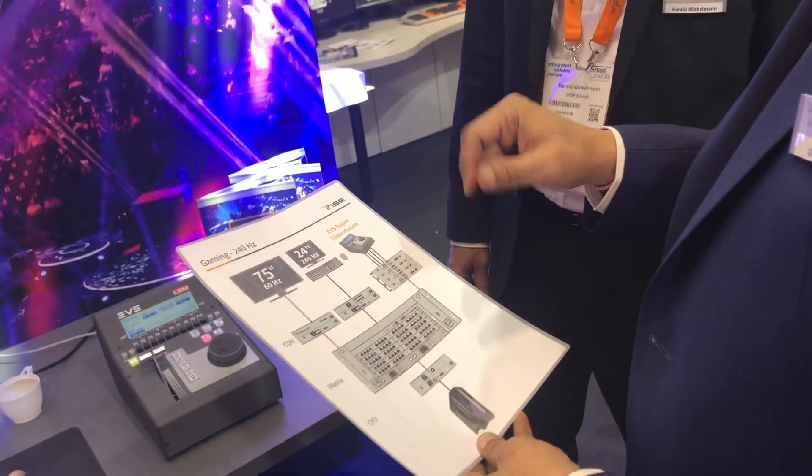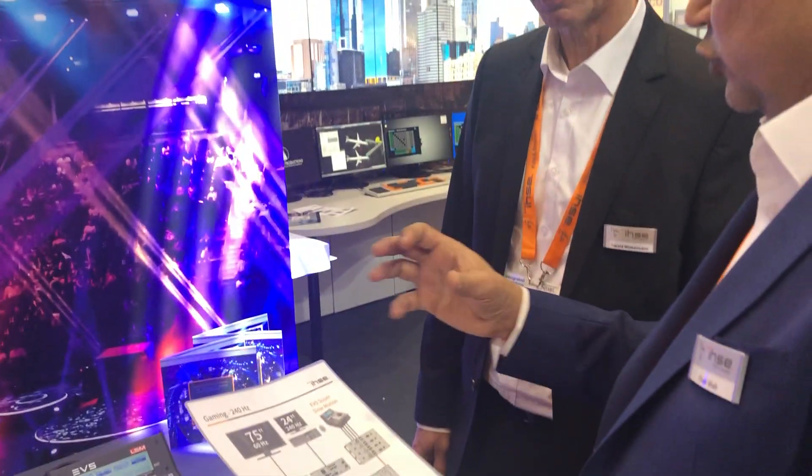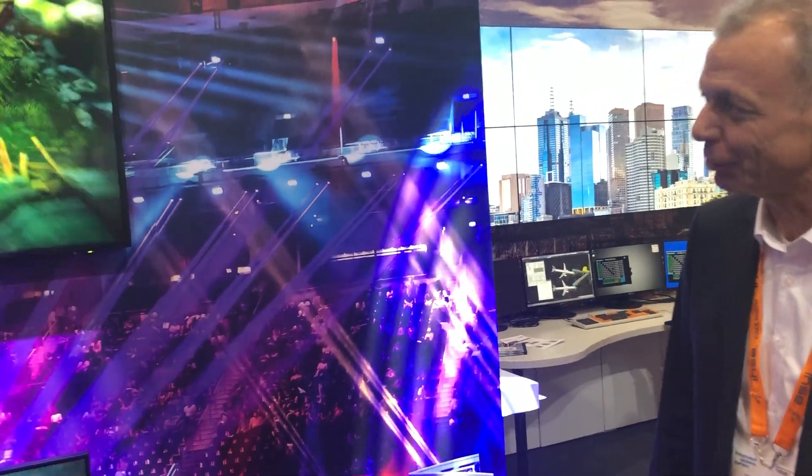So Harry, can you show exactly on the big screen how this 4K, 60, 240 Hertz works in slow-mo? Yes, we can demonstrate it live now.